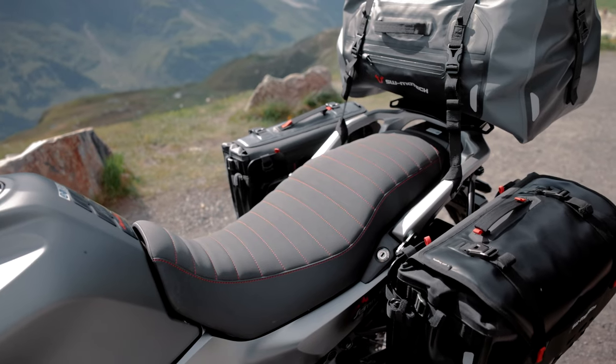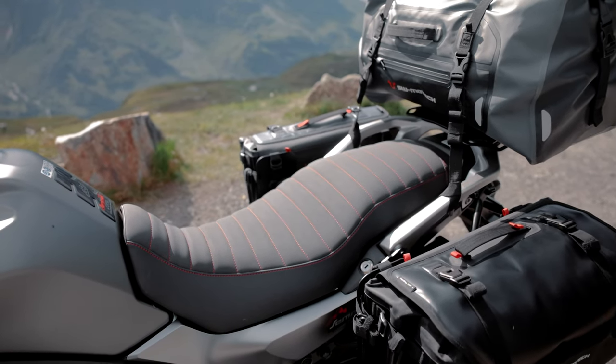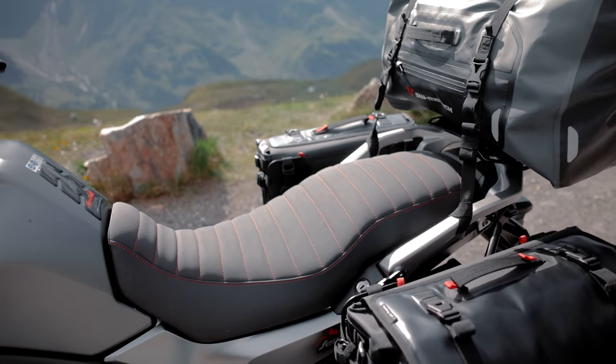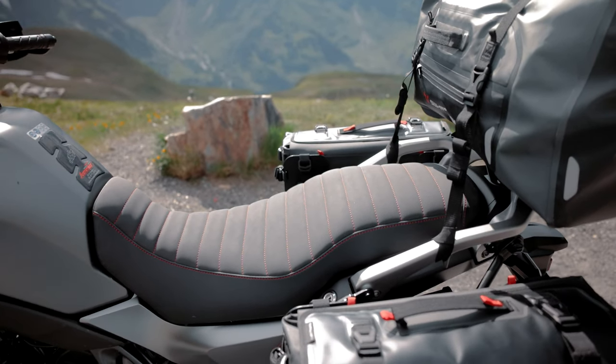Of course we also have a new seat for the Transalp with a matching design. Our saddlery has once again done a great job. With our seat configurator in the store you can also have an individual custom seat made.